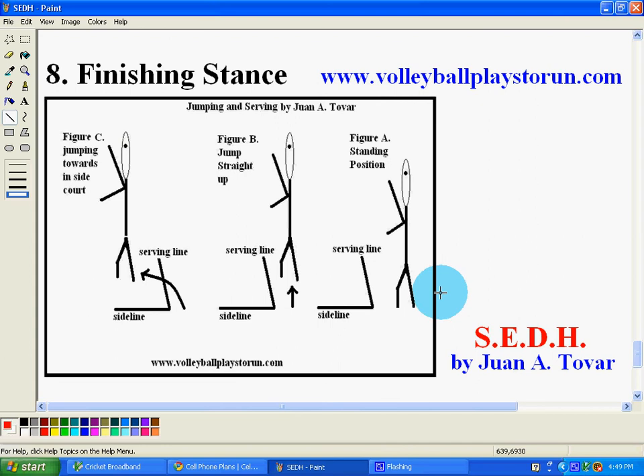This is the type of serves that I actually teach in my book, which I should be finishing soon. As I'm doing right now, I will give you a list of all the different types of practices you can do to take advantage of every one of the eight steps in the SED program. Hopefully they'll all be in video in this way. So hopefully you enjoy this part of the system.